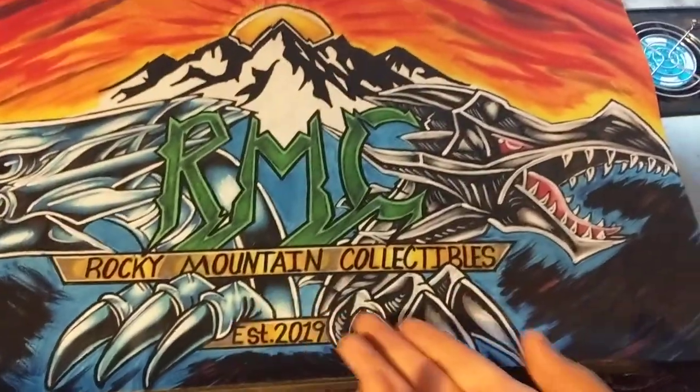Notice my Rocky Mountain collectibles Yu-Gi-Oh mat, which is perfect for computing — I mean, a mouse pad, whatever.